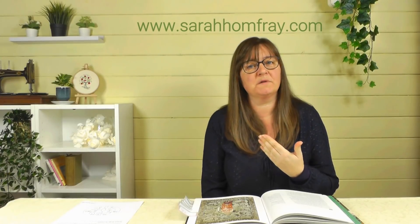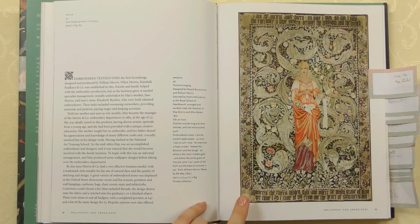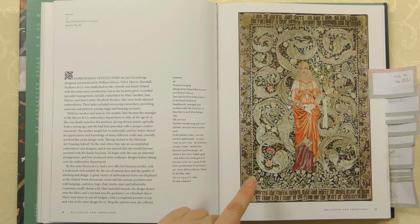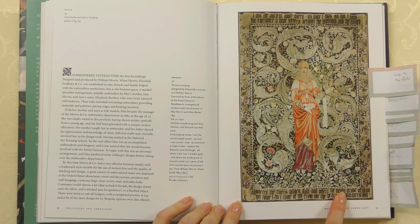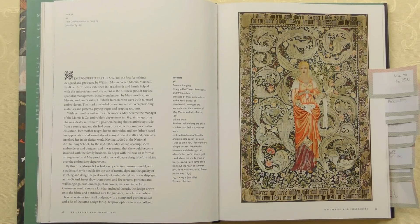One of the reasons I love this book is I can identify with May a little bit. She was involved with what was the Royal School of Art Needlework, now the Royal School of Needlework, which is obviously where I attended as well. All the Morris family did designs for the school. This piece in particular was designed by Edward Burne-Jones and William Morris together, and executed by three embroiderers from the school — but what's interesting is that the whole project was managed by May. She went to the school and oversaw the making of this piece. It's absolutely stunning — silk on linen, three metres by just over two. It's absolutely huge, and she oversaw all of it.